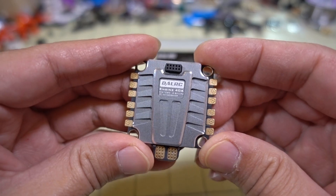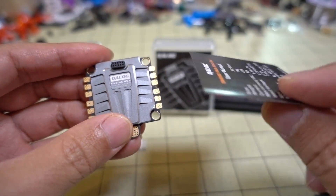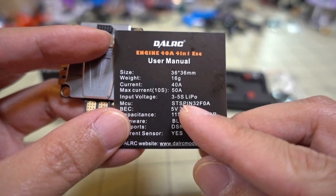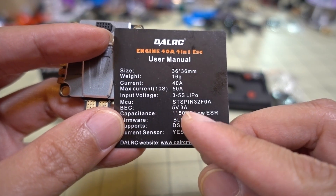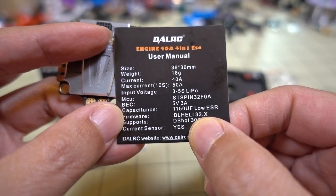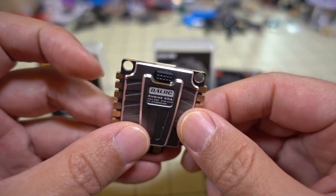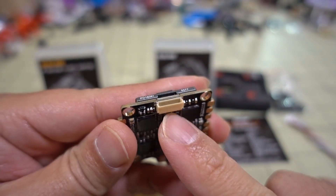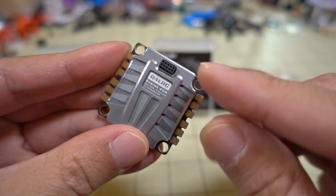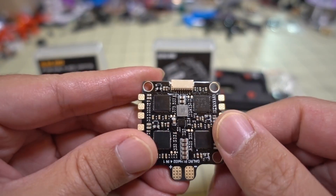The ESC itself is 40 amps continuous, bursting to 50 amps for 10 seconds, and is 3 to 5S LiPo. It has a 5V 3A BEC and, as mentioned, it's 32-bit so it'll do DShot 1200. It also comes with a current sensor. You can use the wiring loom to connect to the flight controller, but there are also pins available for connecting a DAL RC flight controller directly to the 4-in-1 ESC via pins instead of a wiring loom.